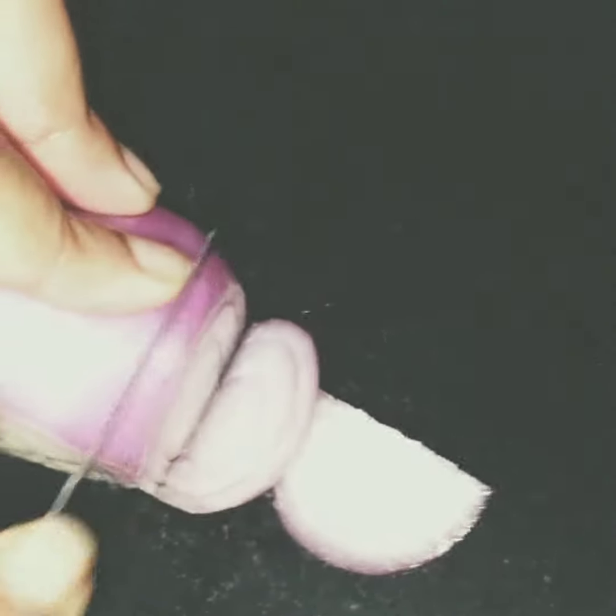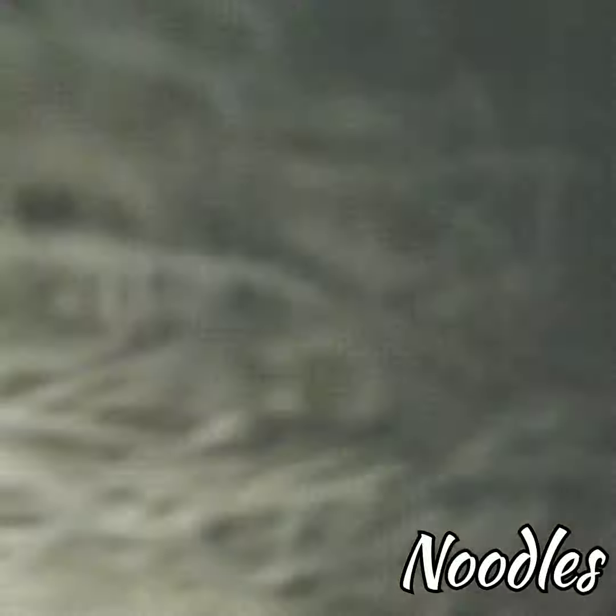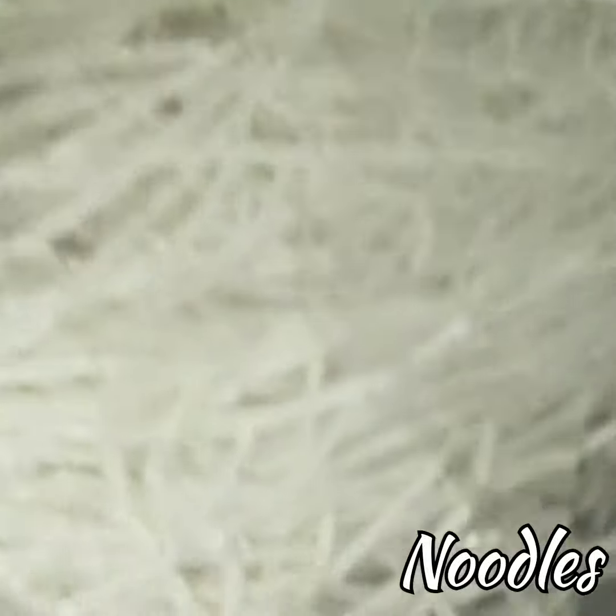Now we're gonna boil the noodles. For that, we need to add some water and oil with some salt and mix it really well. Then we are gonna add the raw noodles and boil them for about five to seven minutes.